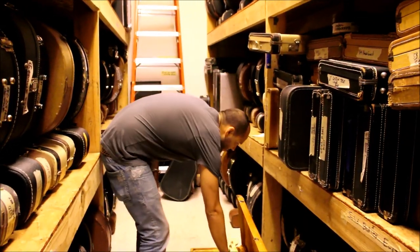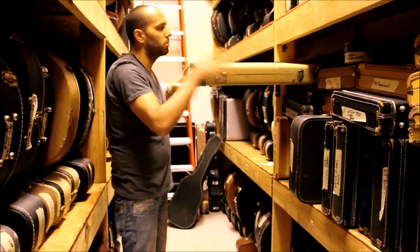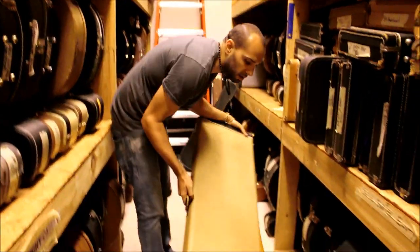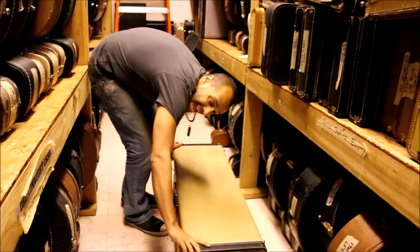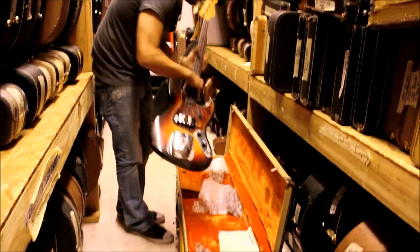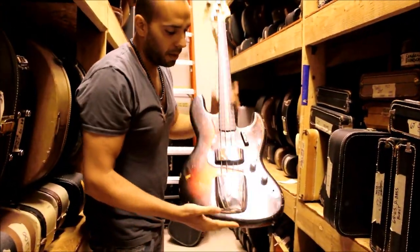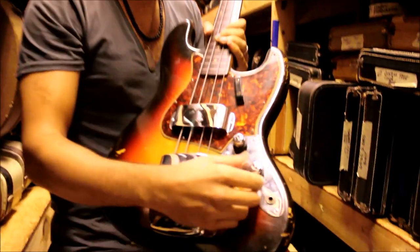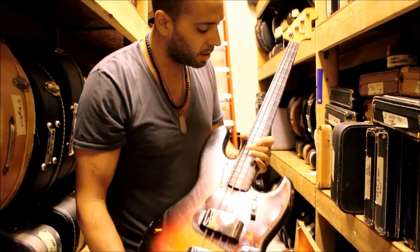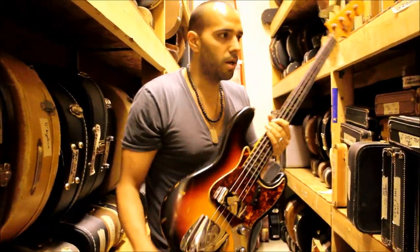Getting out of P-basses, going into jazz basses. This is the earliest example jazz bass I've got here — one of the most collectible basses of all time. This is a 1961 stack knob jazz bass. Condition is a little more worn on this one, but these are some of the most sought after — with the stack knob, the concentric knobs here, instead of the three-knob tone control. Slab board, clay dots. This is one of the ones that the collectors really go crazy for.